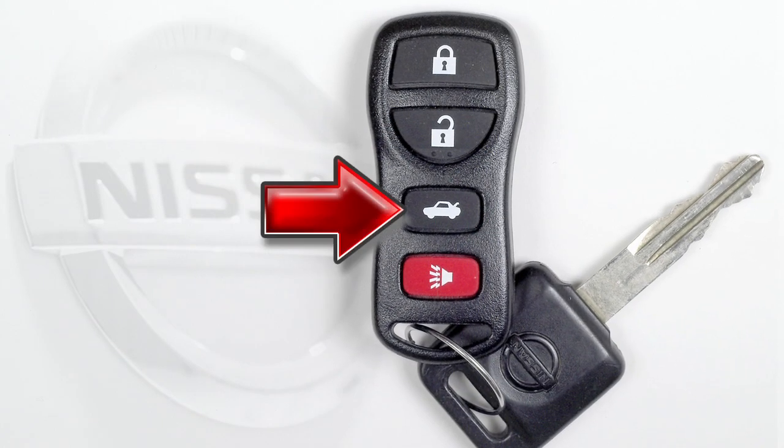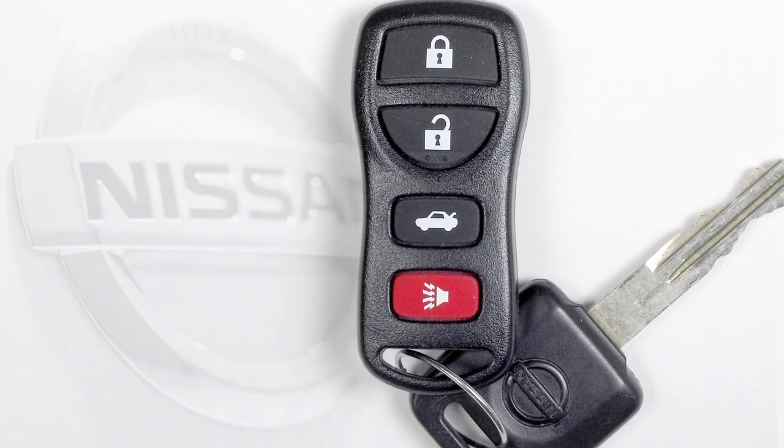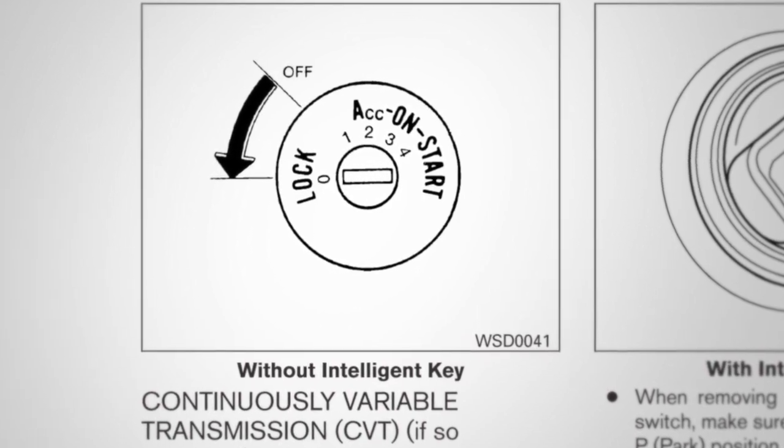If so equipped, press the trunk button on your key fob for longer than half a second to open the trunk remotely. The remote operation will not work when the ignition is in the on position.